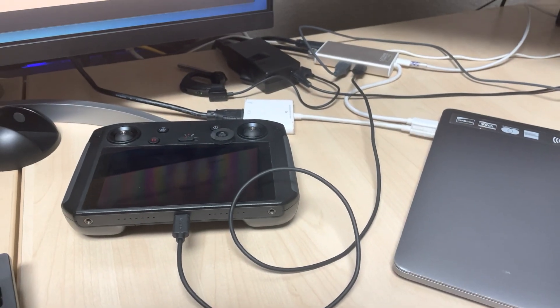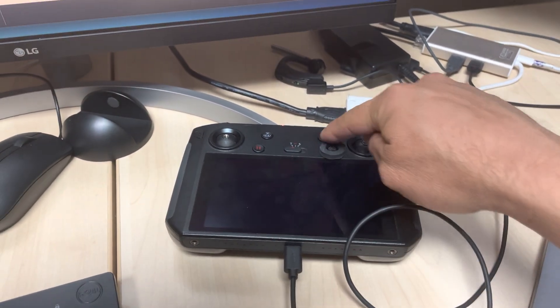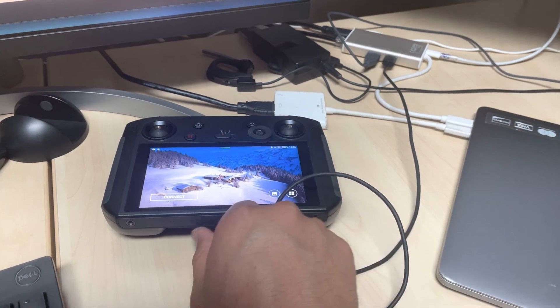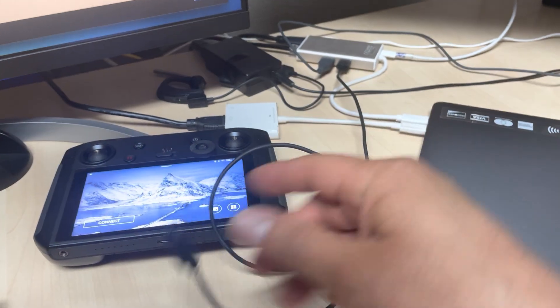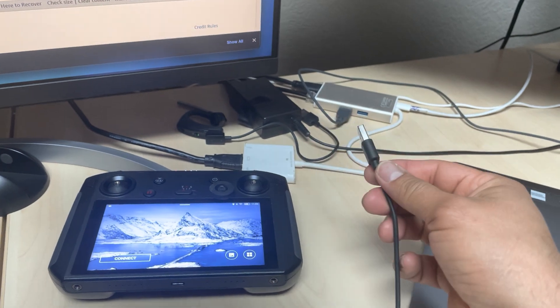If you want to transfer your files from your smart controller into your Mac computer, you need to make sure that you have a high quality Type-C to Type-C cable, or the regular cable that we have been using for a long time.